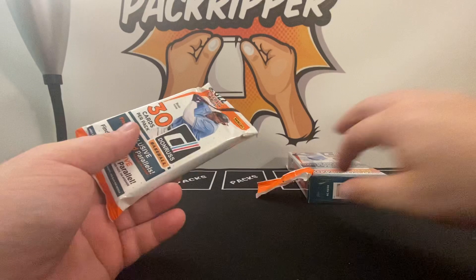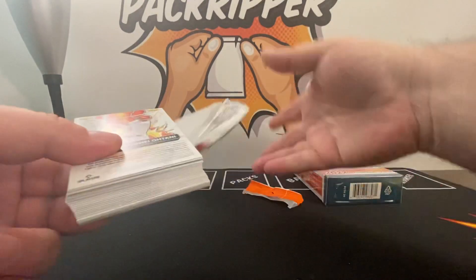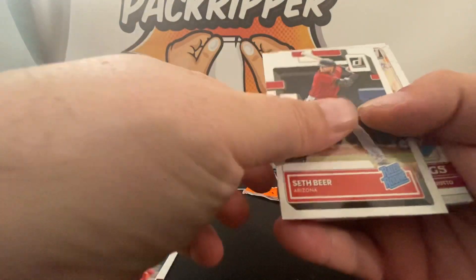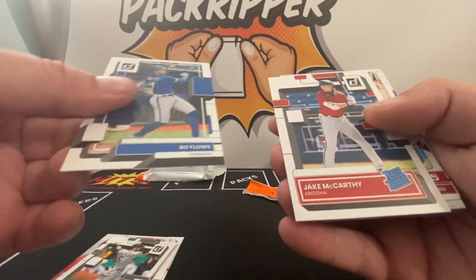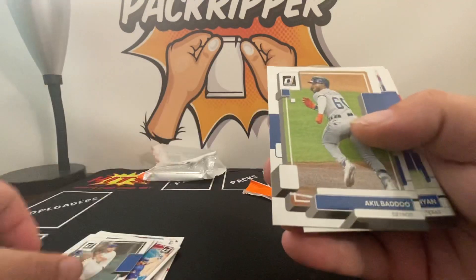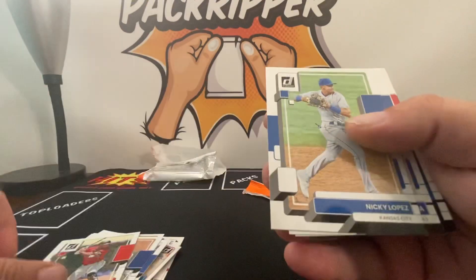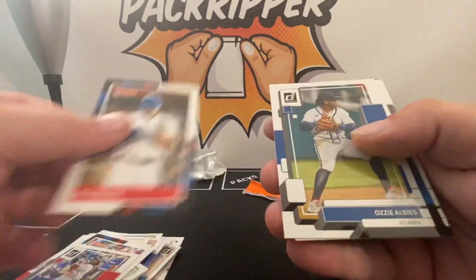Let's see how we do. If you're new to the channel, welcome. If you've been here before, welcome back — it's always a pleasure opening sports cards with you. Here we go, kick it off with a rated rookie on top: Jim Tomei, another rated rookie, and another rated rookie. No rookies of real consequence — would have been nice to see a Wander Franco but can't win them all.